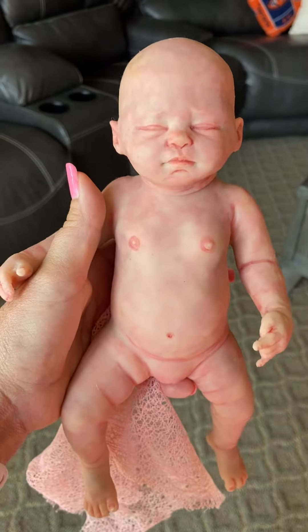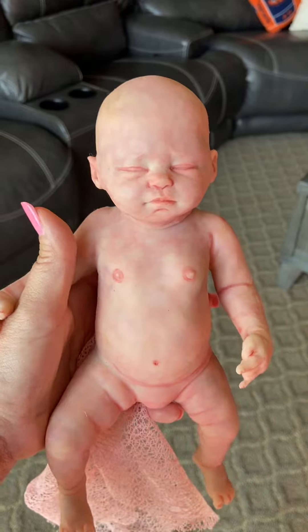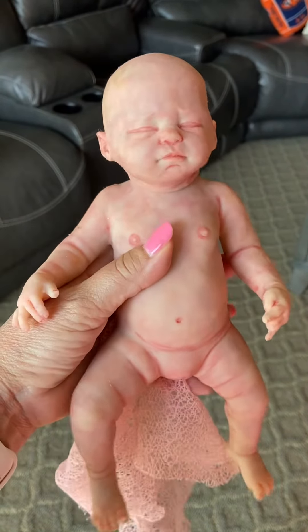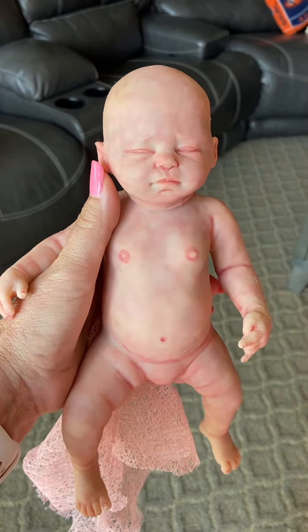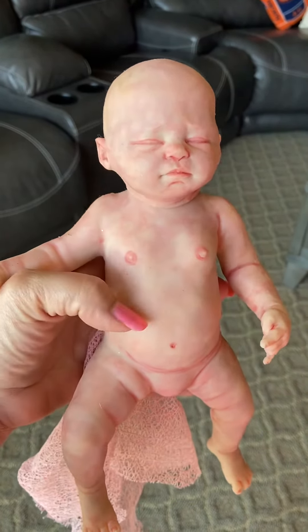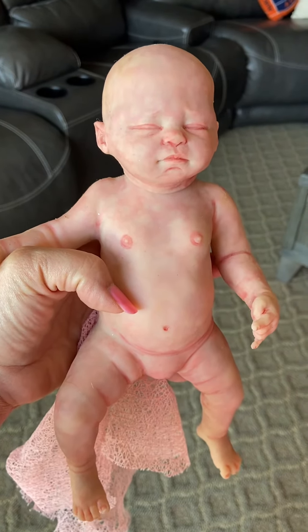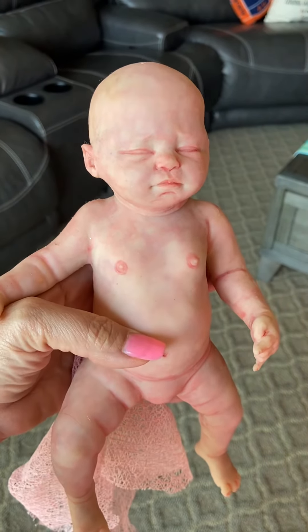I've had her for a little while and I just love her so, so much. But again, she's just sitting there and I think she just needs to be loved by someone who can cherish her a little bit more, other than just sitting up and not getting much attention. I also have her COA. And if you're interested in her, I'll leave my email address and I'm Kelly's Creations on Facebook. Thanks.